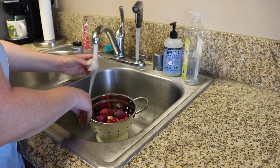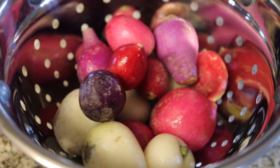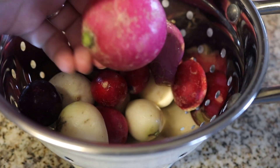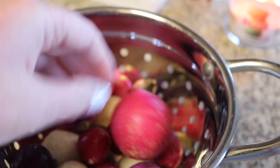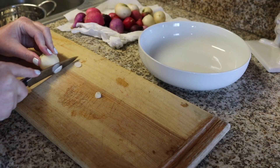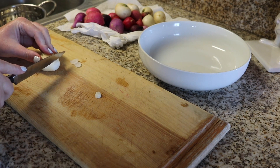Just rinsing those off, then I'm going to dry them off and slice them paper thin. If you have a mandolin, that would work too. I just love how colorful these are. I thought this is what my radishes were going to look like, but I've had two failed radish experiments, so I'm planning on replanting them. Stay tuned on my Instagram for the second round of Radish Chronicles.